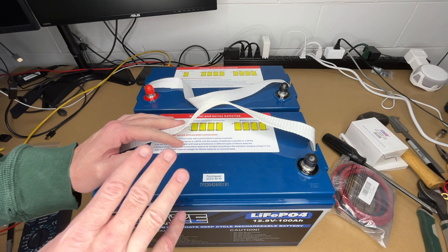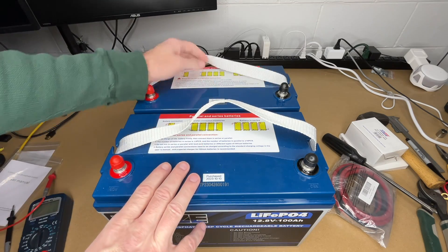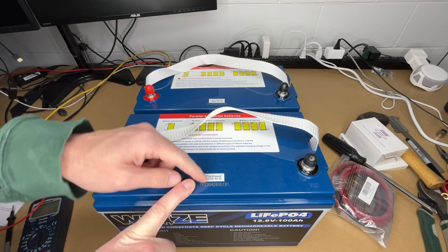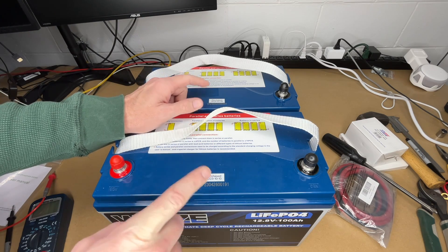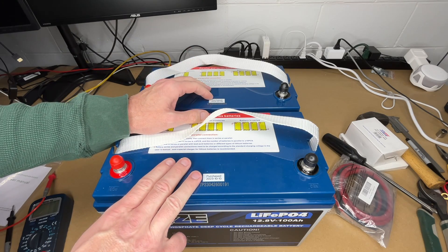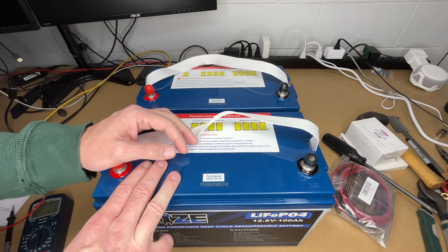I'm not an expert in this — I'm just sharing my experience. Before you parallel your own batteries you'll want to do your own research. I purchased these at different times: one in October of last year and one in February of this year. It's a couple months apart but they're both essentially new batteries. When you're installing batteries in parallel it's really best to buy them at the same time so they're the exact same age, but I think I'm within tolerance.